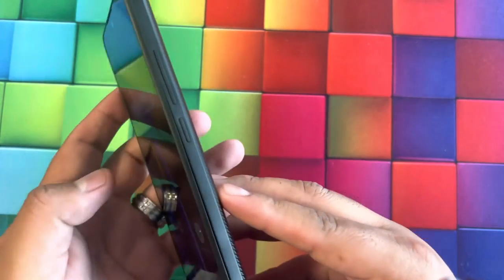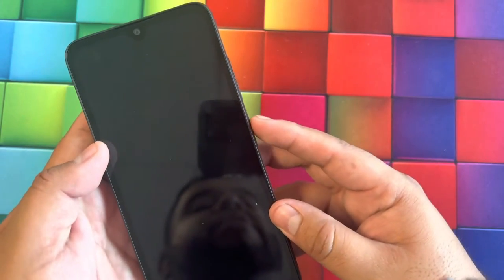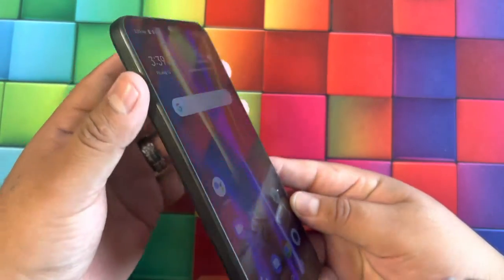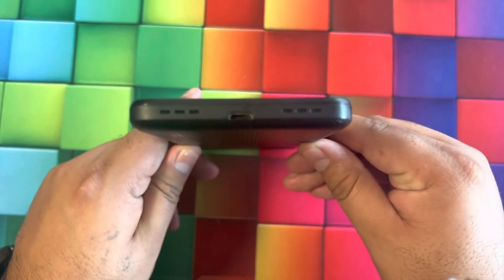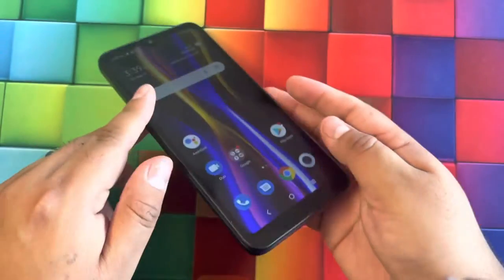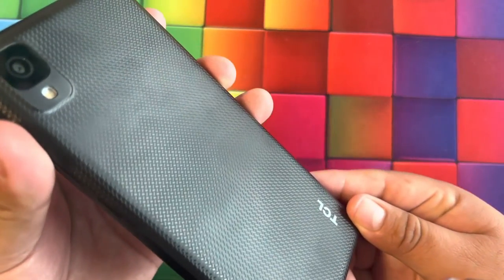On the right side we have the volume rockers and the power button — volume up and down to turn the phone on and off. On the left side there's not much going on. On the top we get a headphone jack and a microphone hole. On the bottom we also get speakers and the micro USB port — micro USB is pretty old, we haven't seen those in a while.